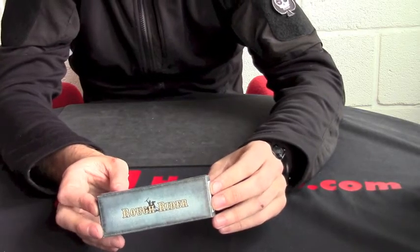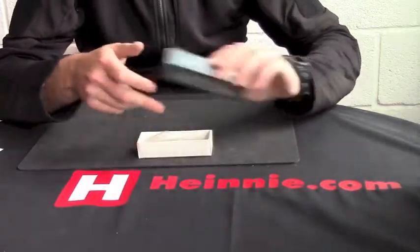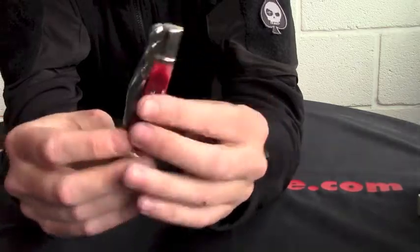Hello everyone, Honey Haynes Show for Scale. From Rough Rider we have a small swing guard lock back. This is part number 1325. This is red jigged bone.